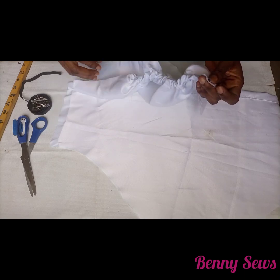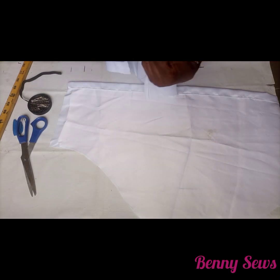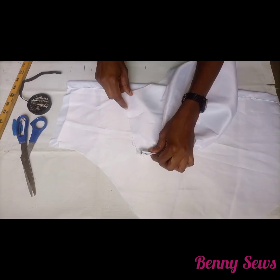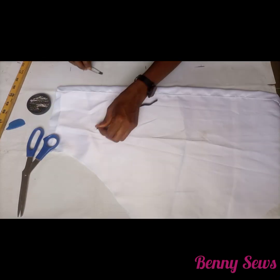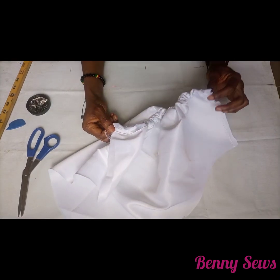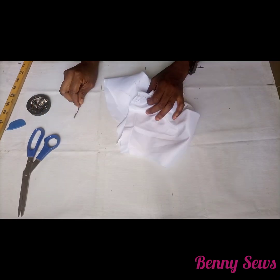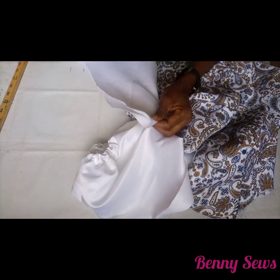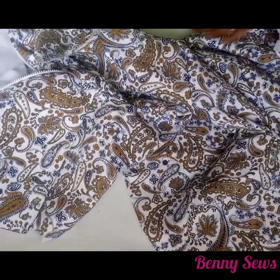I'm done with one of the sleeves and this is what we have. I'm going to go ahead and sew it on the side up to the armhole area. This is what we have, and I'm going to do the same thing for the other sleeve. I'm sewing it down — here is one of our sleeves. I'm going to notch the edge.